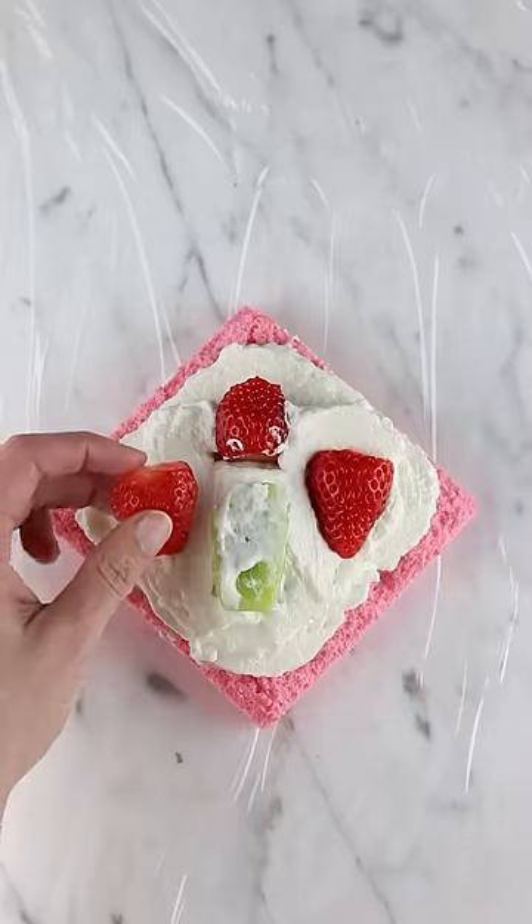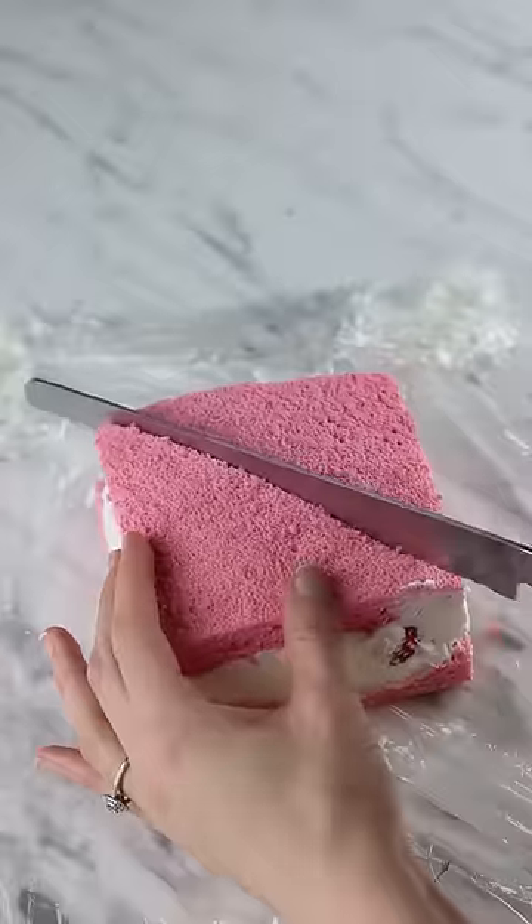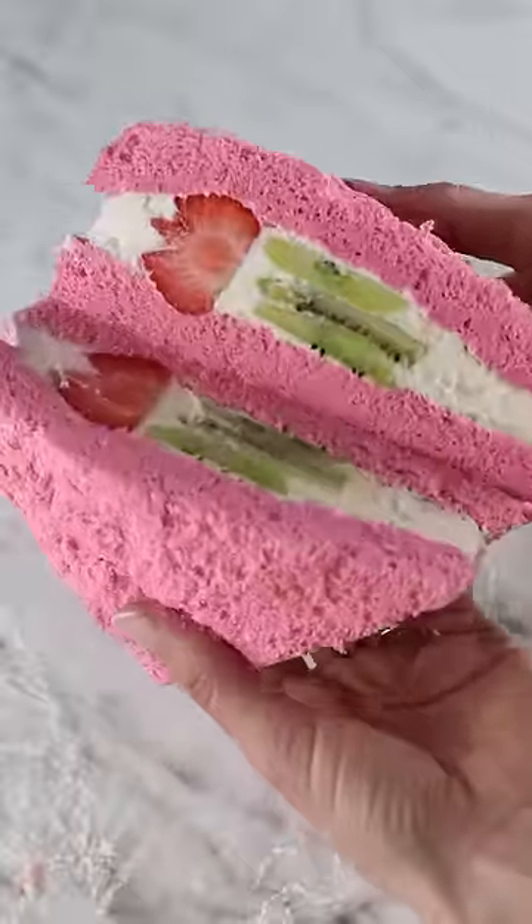Add some more whipped cream and then sandwich it shut. This is then wrapped up and chilled. Provided it's sliced the right way, it should reveal a beautiful flower inside.